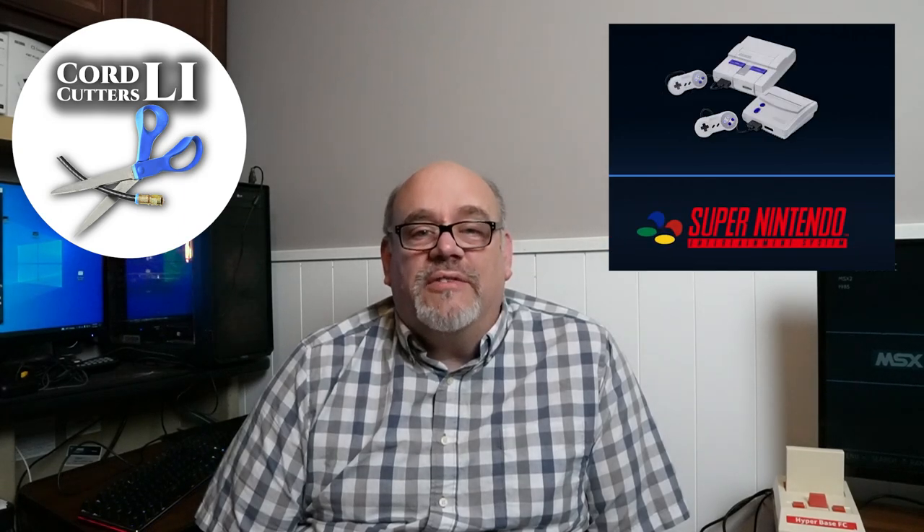Welcome back to Cord Cutters LI. Over 53,000 retro video games on over 75 console emulators, all in one box and all for less than $100. That's what I'm going to show you in today's video.